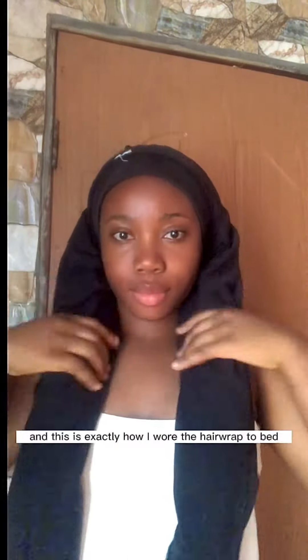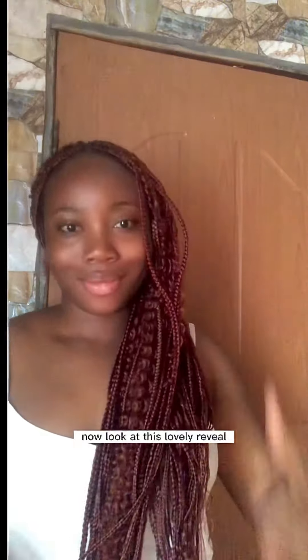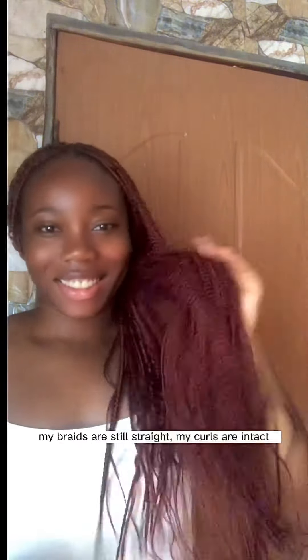It's the next morning and this is exactly how I wore the hair up to bed. I'm going to unwrap this to show you how straight my hair still is whilst using this. Now look at this lovely reveal — my braids are still straight.